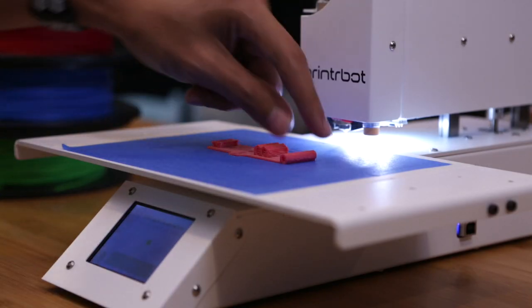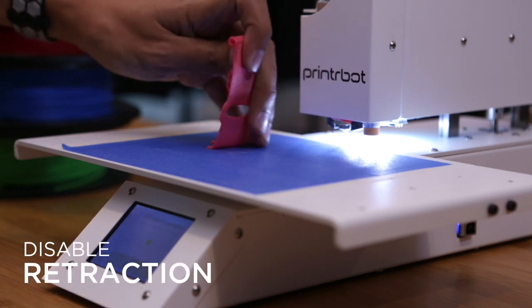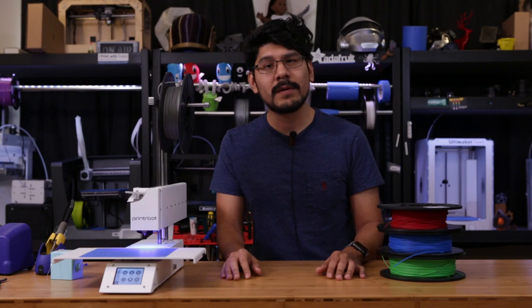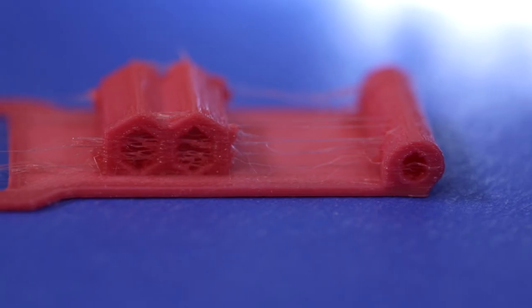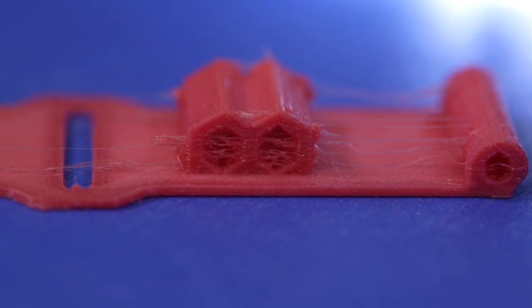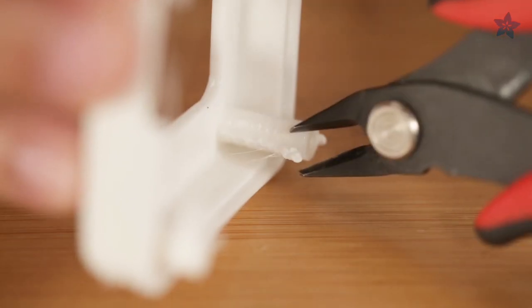But if you still find some features are being under-extruded, you might want to disable retraction completely. Most parts printed in NinjaFlex will require some sort of cleanup. This is due to the material oozing out when switching between different features. But not to worry — it's nothing that you can't fix with flush cuts.